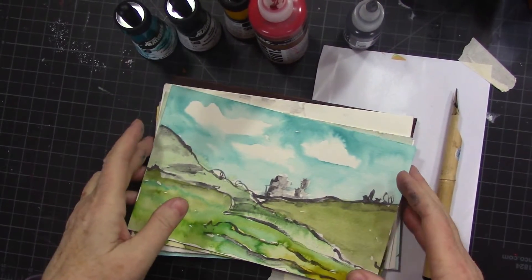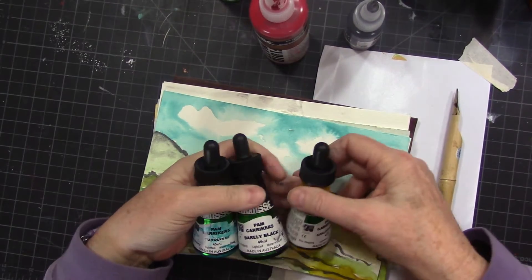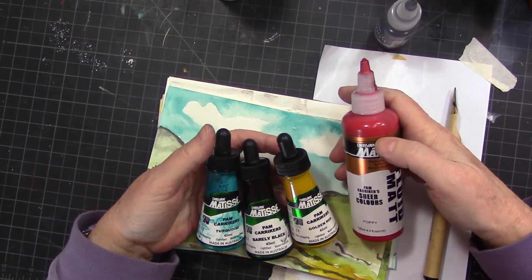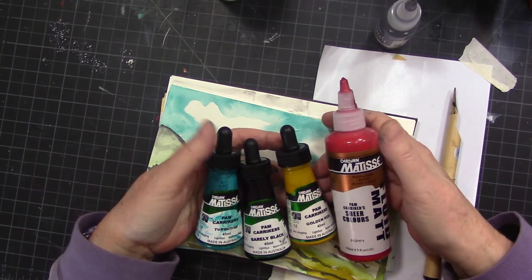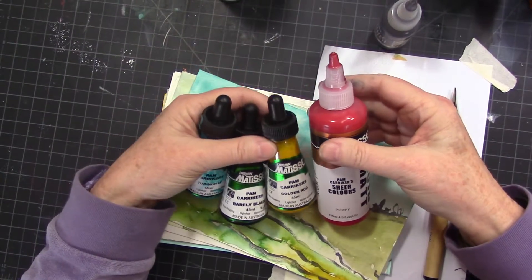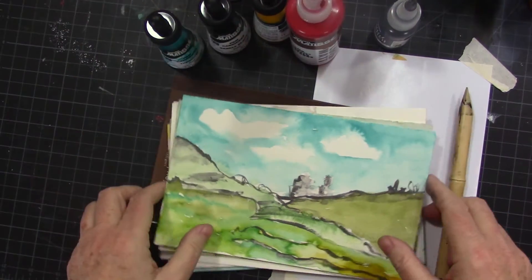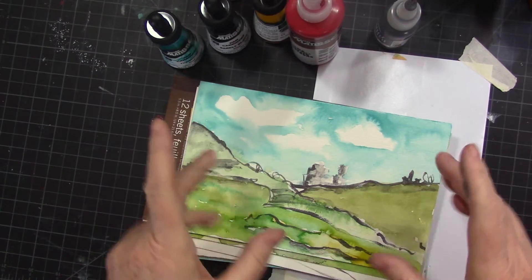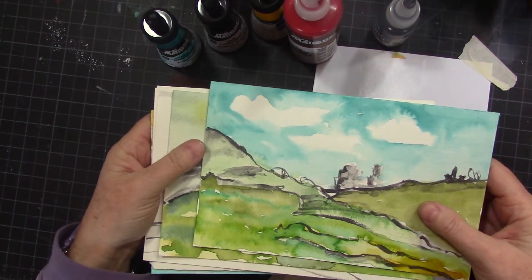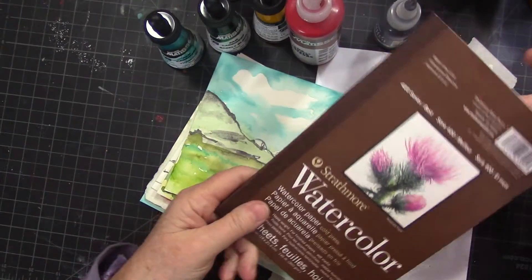Hey gang, Diana Trout here today with some of Pam Carriker's new paints and inks that she's kindly sent me. These are sheer colors and they're just a little earthy, which I love — both the sheerness and the earthiness of them. Some of them are more earthy than others, and we'll talk about that as we go through. Let's just make some little landscapes.